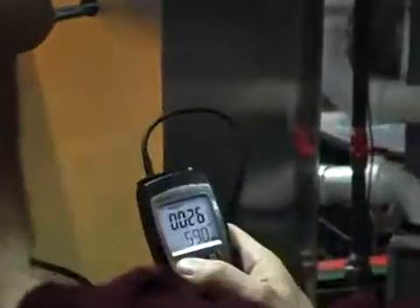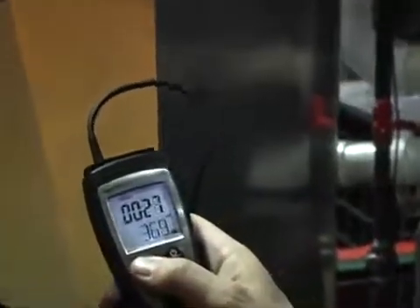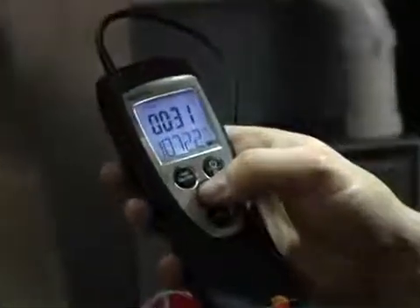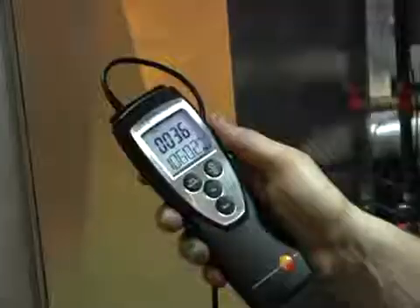Then we're going to get our third spot. The reason we're doing three spots in the duct is to get an accurate traverse so that we get an average of all the airflow across the entire duct. Pull it out, get the end, pause.